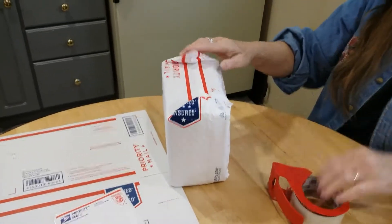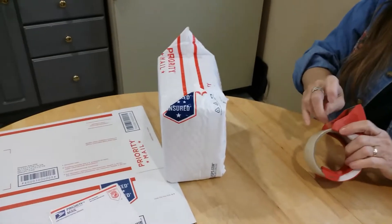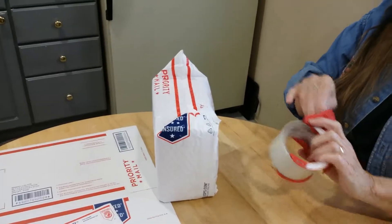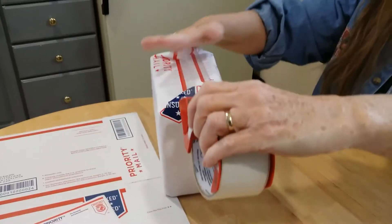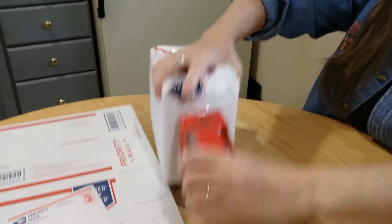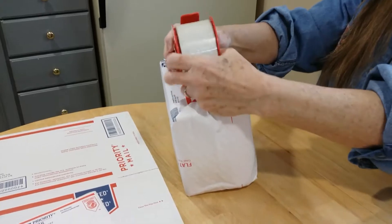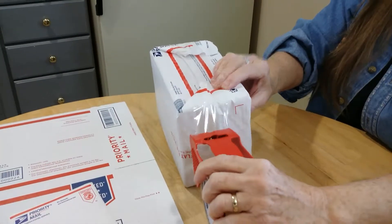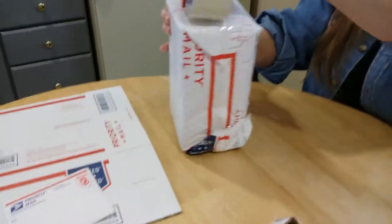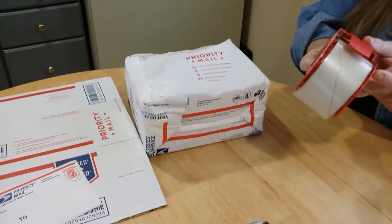So I set it up here and I'll get the sticky. I'm going to take this and put it in, switch it over so you don't have to. And there's the sticky part.